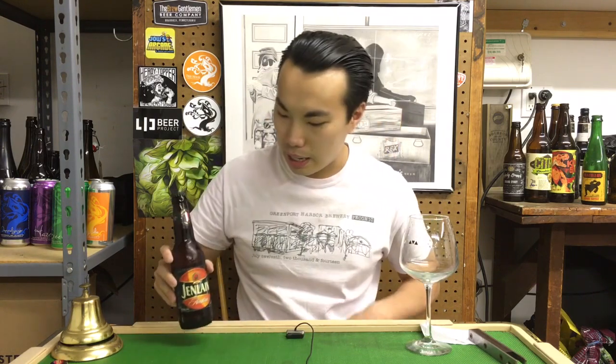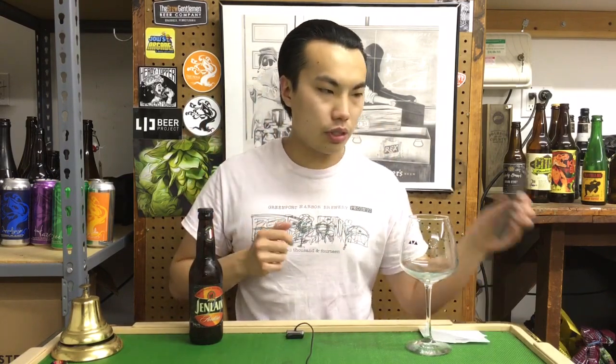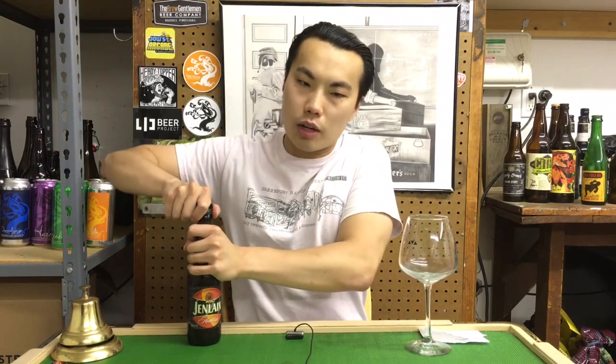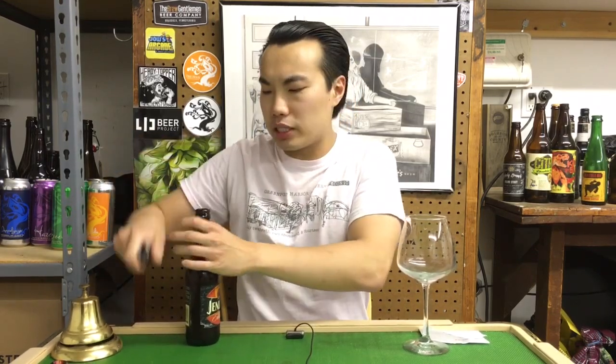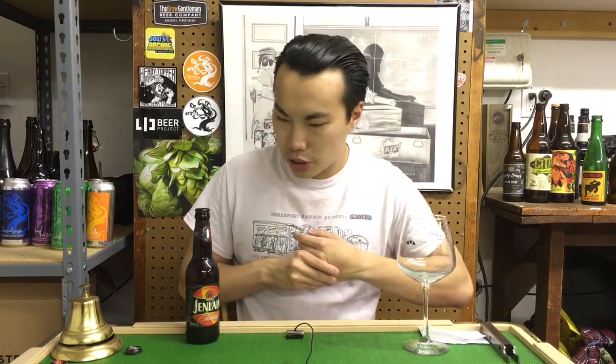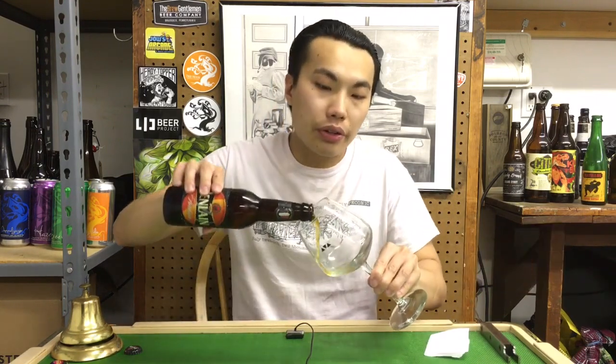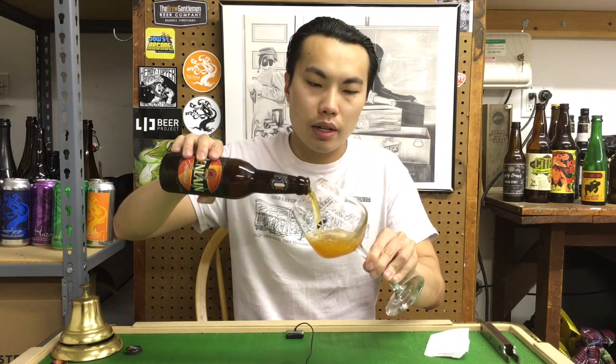This is Jenlain Ambrée. This is the original in the style, just like Saison Dupont is the original Saison — many would consider this to be the original in the style and really what it should taste like. It's a mixed style beer, so it has an ale yeast generally, but then there's a lagering process from four to six weeks. They store it at 32 degrees, and what happens is the beer sometimes offers these kind of leathery, old-school cellar kind of flavors, like corky and musty, and in general the style is going to be a lot more malty than your traditional Saison from Belgium. So let's dig in.